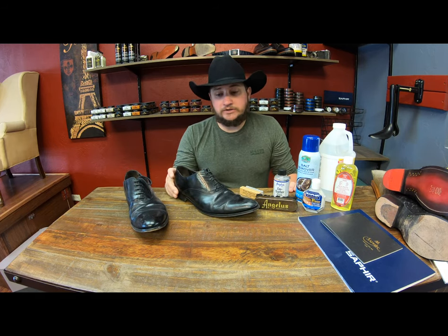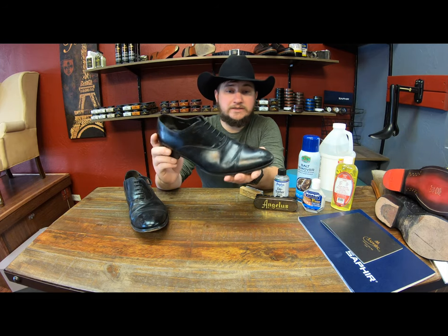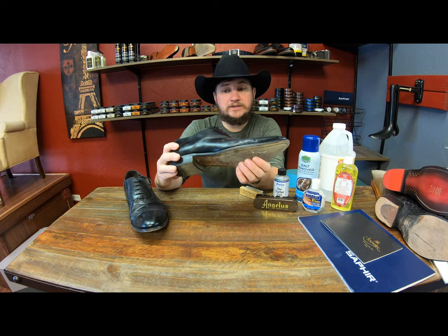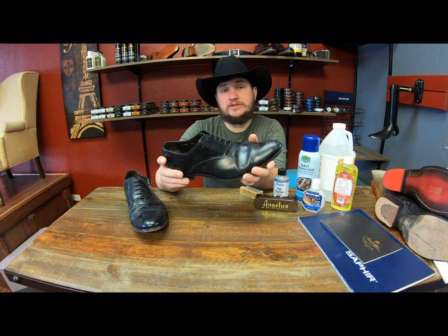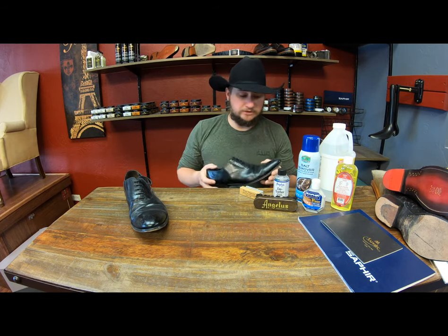In today's video, we're featuring a pair of Two-Boot New Yorks, which are a great shoe, but these are really beaten up. I actually got these as a thrift store find that I've been wanting to experiment with, but I think I should finally start with our daily videos and work on these little by little, showing you what we're going to be doing.